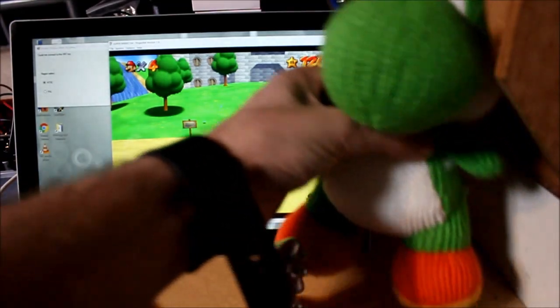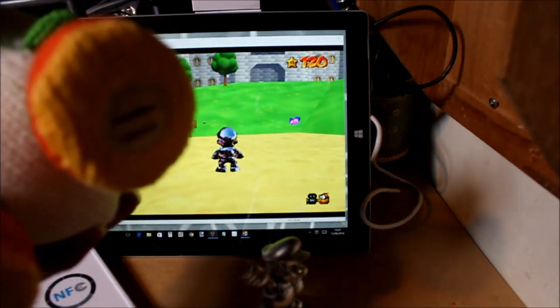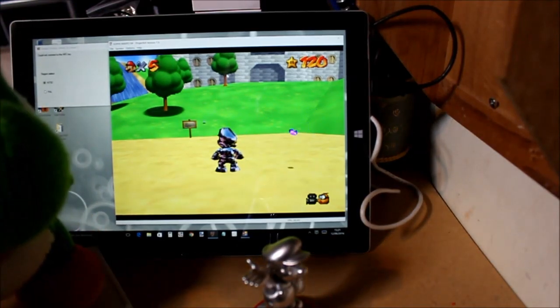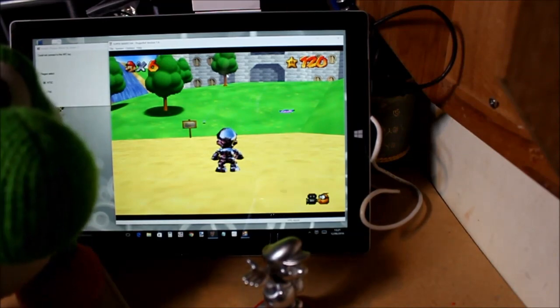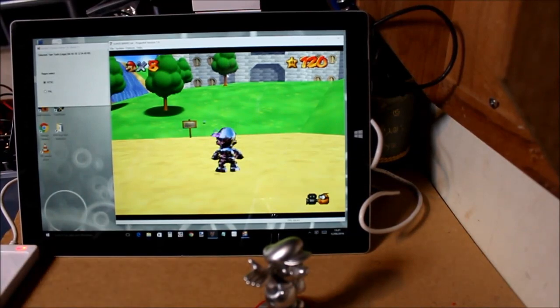And what about Yoshi? This is the yarn one — he's got the amiibo on his foot. It increases his lives: six, seven, eight. There we go.